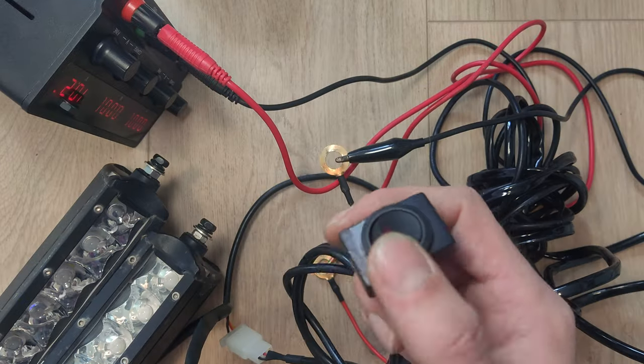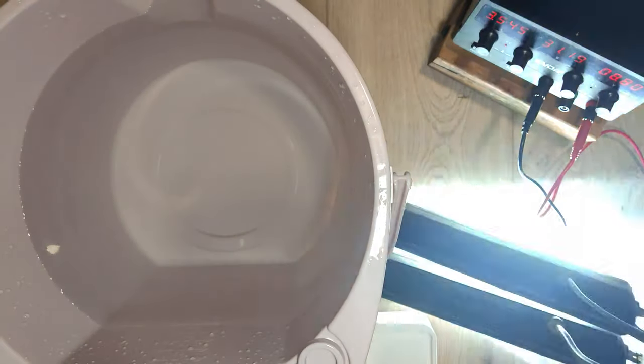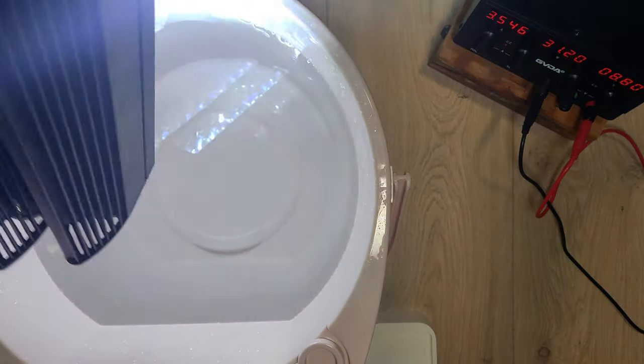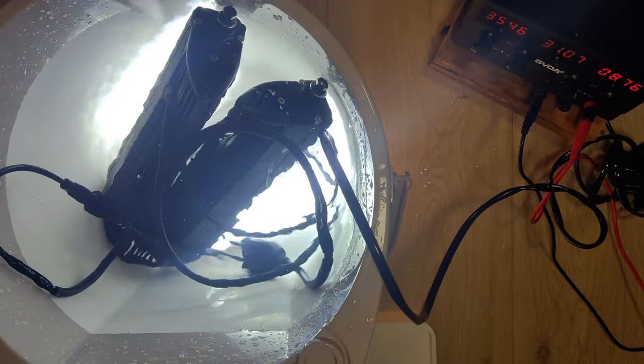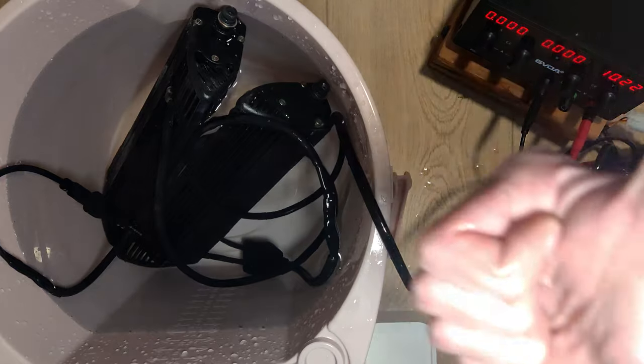Let's connect everything to the DC power supply and test. Beautiful work. Our LEDs will be exposed to elements and jealous neighbor eyes, so we need to make sure that everything is waterproof. Let's submerge it in a bucket of water. Everything works — great success.